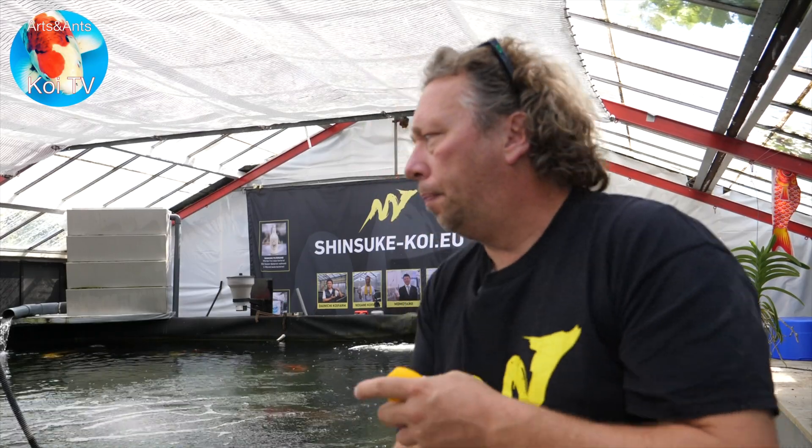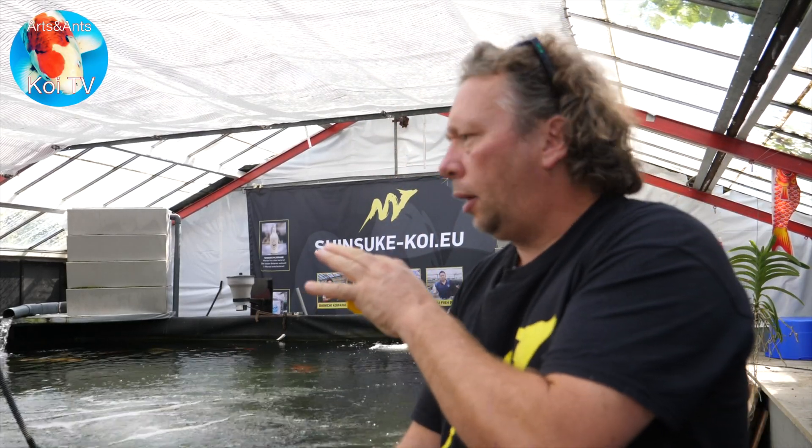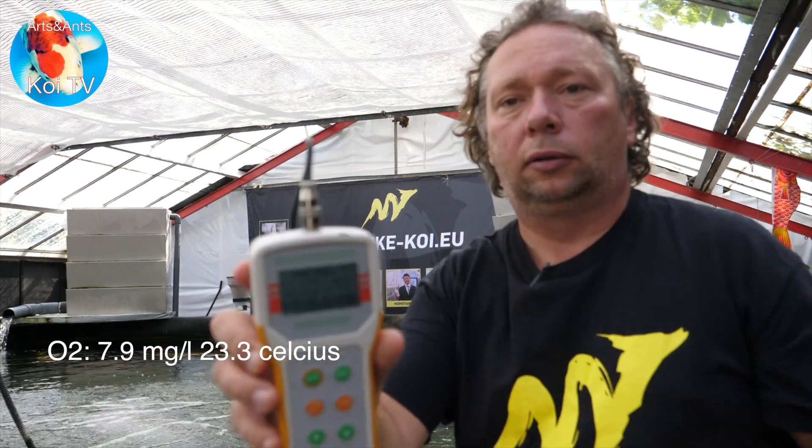Right now the oxygen is 7.9 milligrams per liter at 23.3 degrees Celsius. Normally at 23.3 degrees the maximum should be 8.3, so this is 94 percent of the maximum dissolved oxygen.